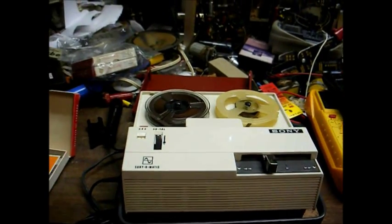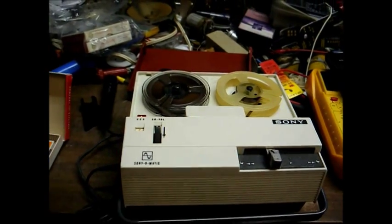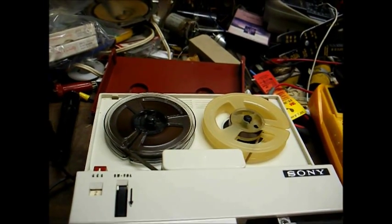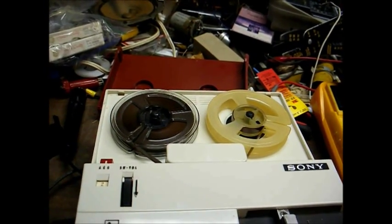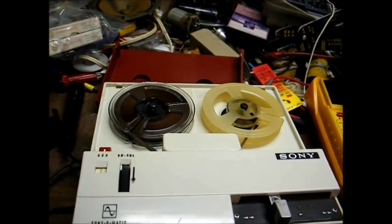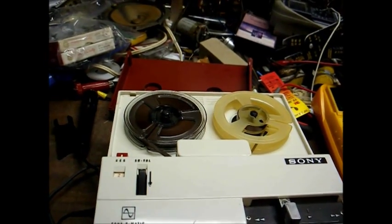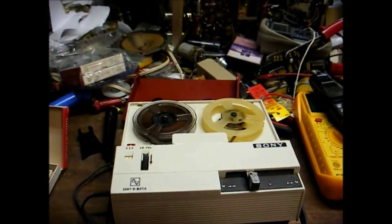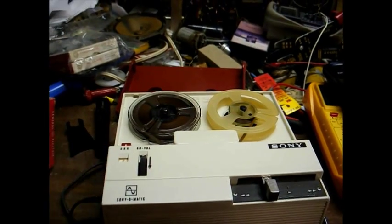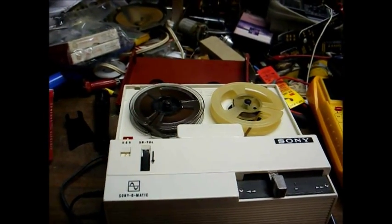Not bad for something that's 45, 46 years old. I'd like to see some of these new Chinese recorders work that well in that length of time. These types of recorders were mainly intended for voice recording — this was popular before the days of cassette recording. Pretty much when cassettes were introduced in the mid to late 60s, they sort of phased these types of recorders out. I think Radio Shack still offered a recorder like this as recent as the early 70s, but that was pretty much the end of them.